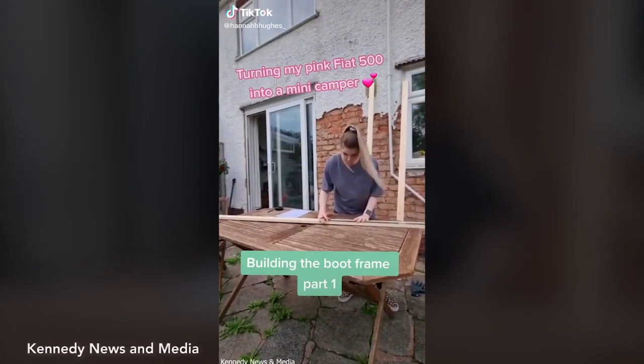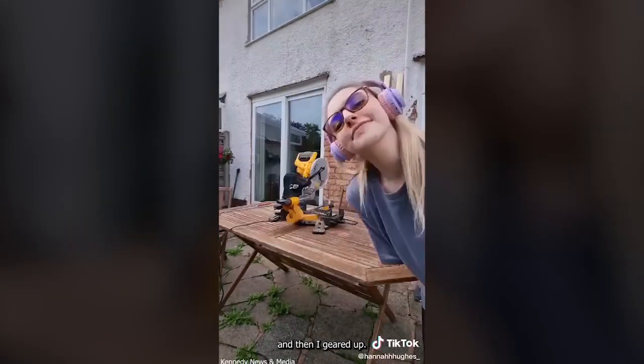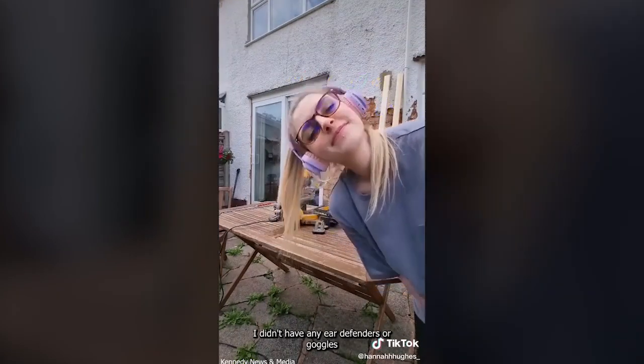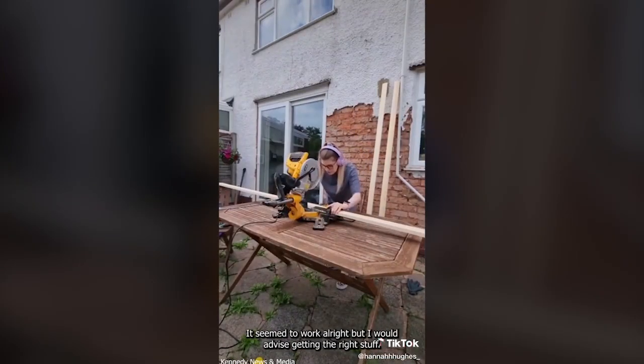Here's how I made my boot frame. I started off by measuring the pieces of wood that I needed and then I geared up. I didn't have any ear defenders or goggles so I just used headphones and my glasses. It seemed to work alright but I would advise getting the right stuff.